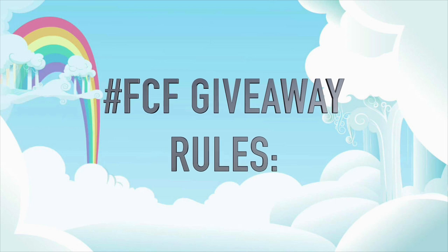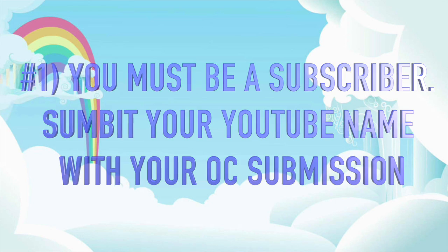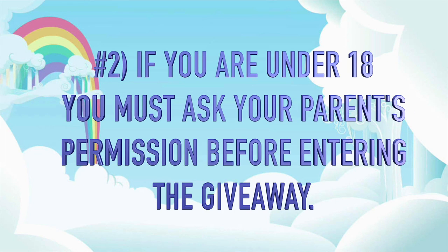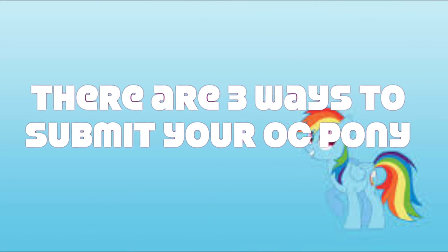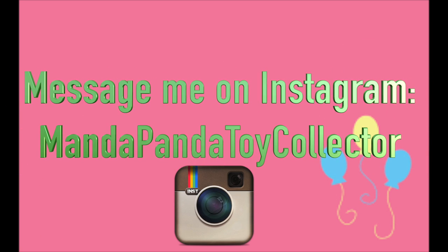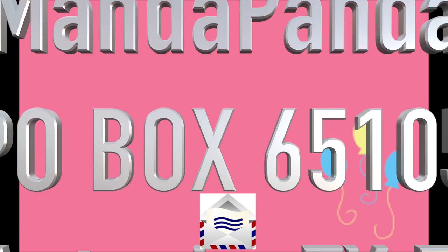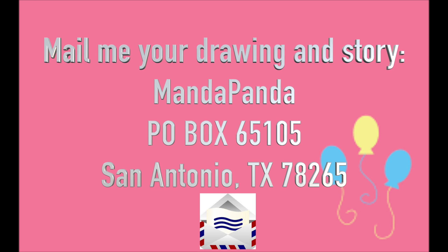Giveaway rules: you must be a subscriber to this channel. When you submit your OC drawing, please also send in your YouTube name so I can verify that you are indeed a subscriber. And if you're under 18, you must get your parents' permission before entering the giveaway, because if your OC is selected I will need your address to mail it to you. There are three ways to submit: message me on Facebook or comment on my Facebook page at facebook.com/mandapandatoycollector, message me on Instagram at mandapandatoycollector, or mail your drawing and story to MandaPanda, P.O. Box 65105, San Antonio, Texas 78265.